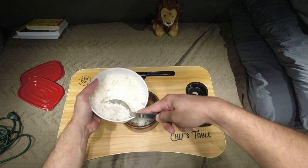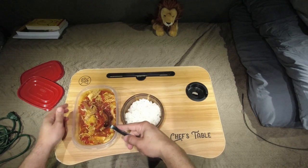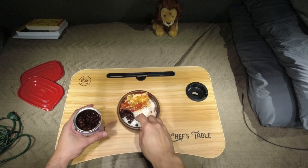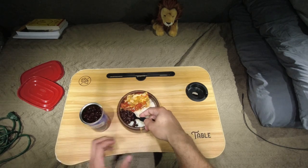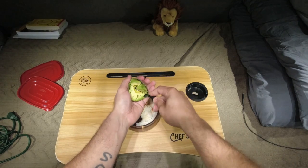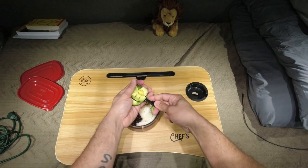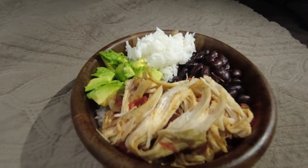Go ahead and put the rice in. I'm going to make it look all pretty for the thumbnail, but you don't have to — I just mix it all together when I'm done anyway. Rice down and we got the chicken. I got some black beans here; I didn't warm these up since they were room temperature, but if they're in the fridge you might want to warm them up. We got our fresh avocado going in, and yeah, that's how it's looking right there.